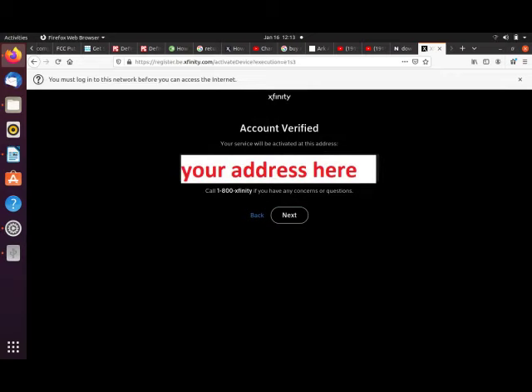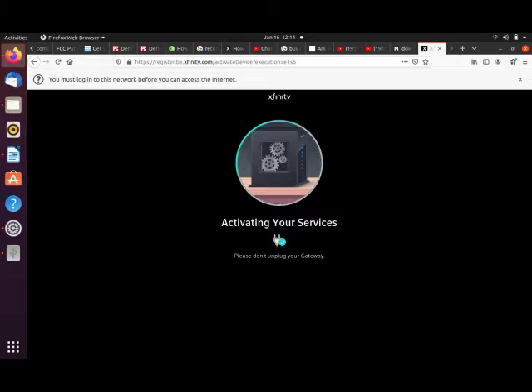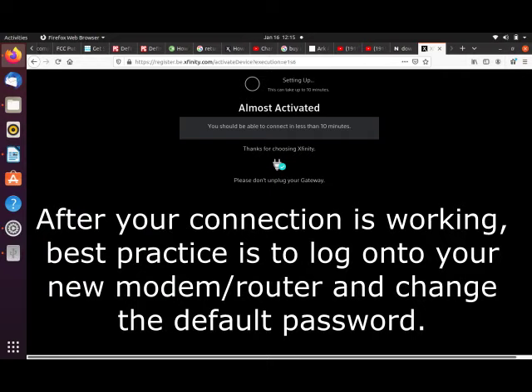A screen popped up to verify my home address. The next screen warned me not to unplug my gateway — the gateway is another name for your modem-router. The last screen said that within 10 minutes I'd be able to connect to the internet. There was never any confirmation it was finished, so after 20 minutes I tried to connect and was successful.